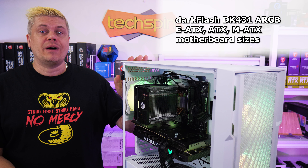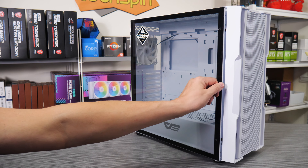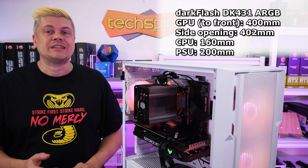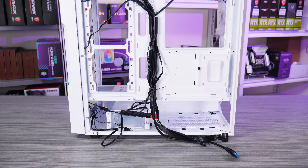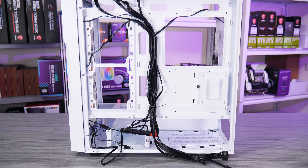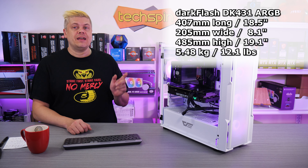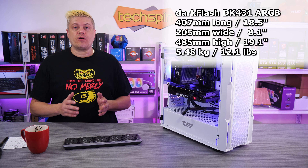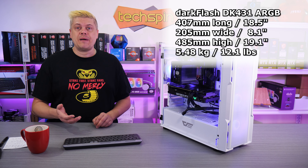The Dark Flash DK431 handles EATX, ATX, and MicroATX sized motherboards with a hinged tempered glass side panel and silk pull tab. GPU clearance is 400mm to the front and the actual side opening is 402mm. Any AIO radiator solution mounted at the front will reduce that space. CPU cooling has a max height of 160mm and up to 200mm for power supplies, still with a bit of room for wiring at that length. The case is 470mm long by 205mm wide and 485mm high — that's 18.5 by 8.1 by 19.1 inches. At 5.48 kilograms or 12.1 pounds, it's a fairly light case; a TD500 mesh, for comparison, is 15.3 pounds or 7kg.